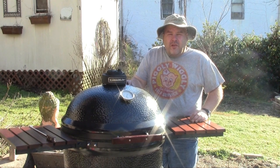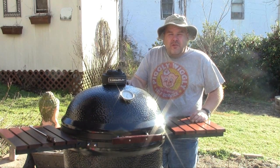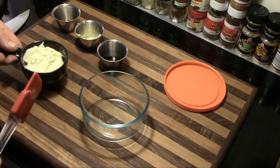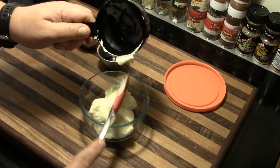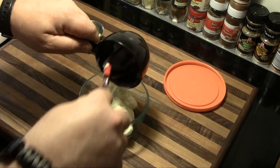Greetings, welcome to the Man Cave. This afternoon we're going to make some salmon patty burgers, so let's get started. We'll begin by making a sesame mayonnaise to go with it — this is actually a Paula Deen recipe and it looks really good, so I'm going to give it a try.